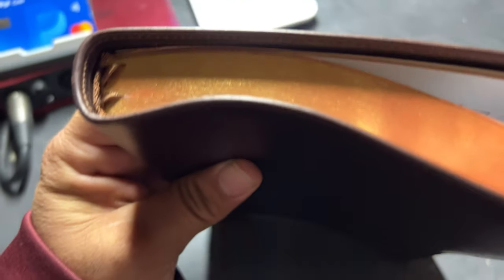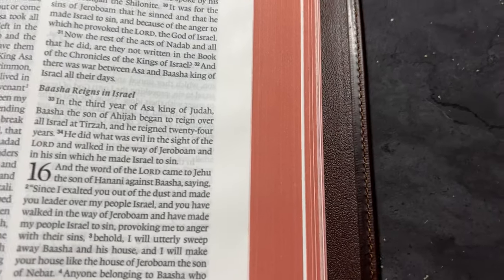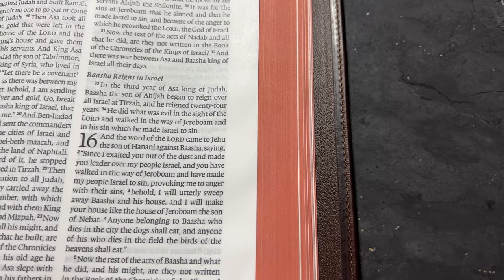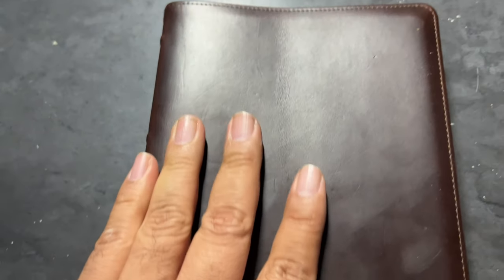It does have perimeter stitching, which is great, ladies and gentlemen. It is also Smyth sewn, and as you guys can already see, it does have some gold gilding. When you open up the Bible, you'll see that it's got that dark — I call it salmon, let's say it's red — color. But it goes beautifully with the brown Horween Leather.